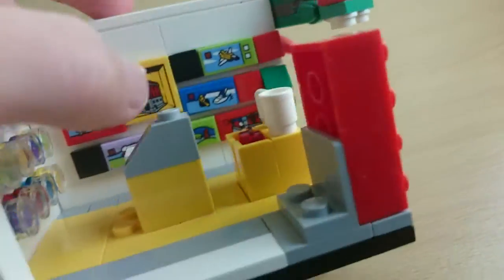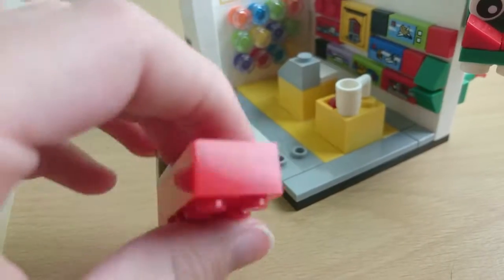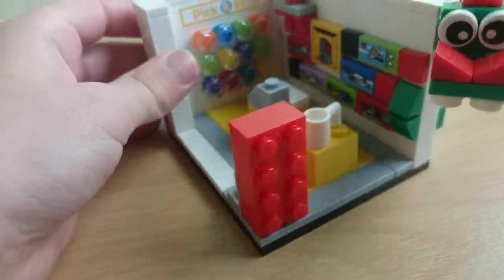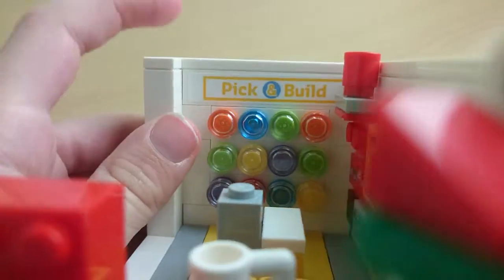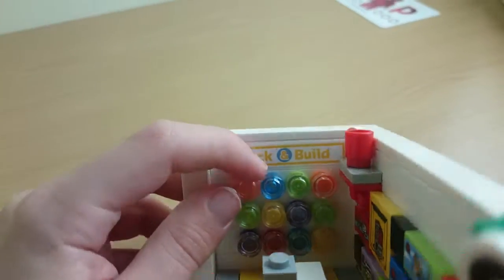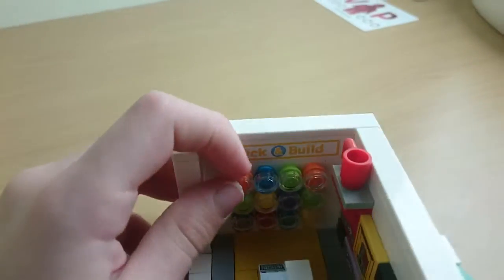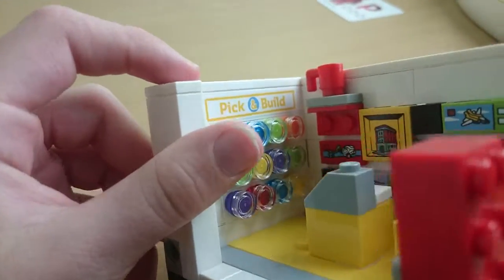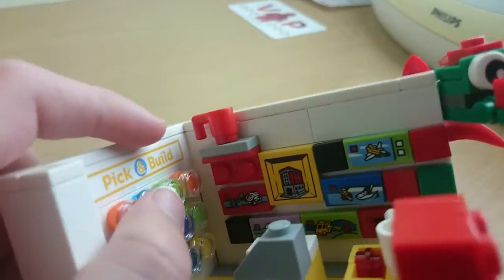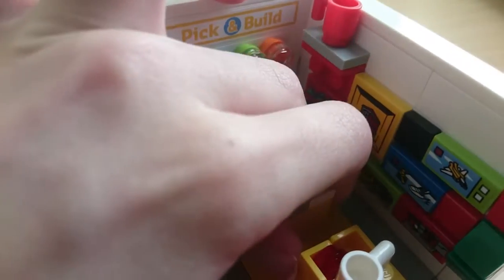It's pretty good — you can take that off if you want. This is like a display when you come into the store. Let's have a closer look at the pick-a-brick wall. There are all the different colors of bricks and pieces you can pick. Pick and build, pick-a-brick — so you can pick and build.